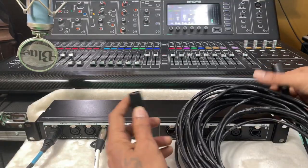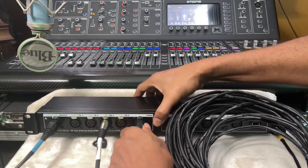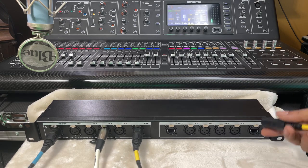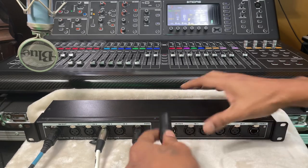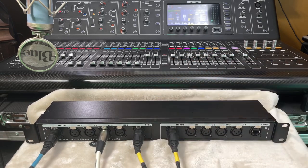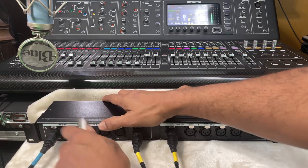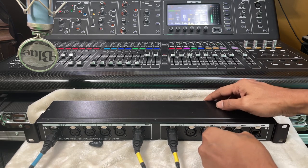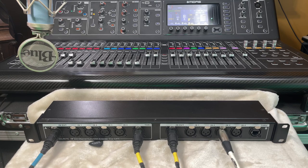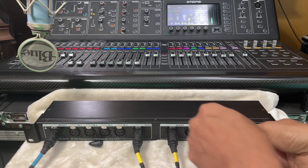I'm going to take another Cat5 cable like this one and mute the board. I'll connect side A - these are all new connectors so it's a little stiff. And I'll connect it to side B. Now we still got a signal there. I'll take the condenser mic off and put it on this side. And there it is - we've got a hardwired split type system.